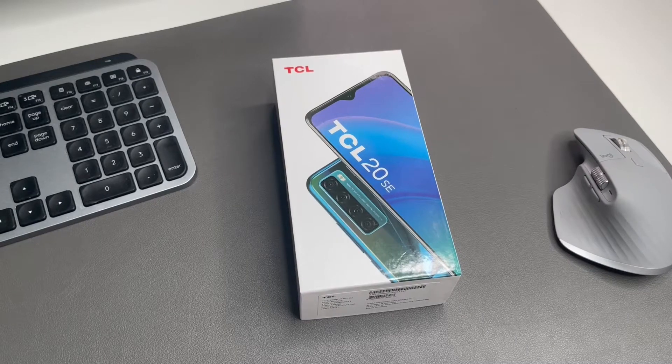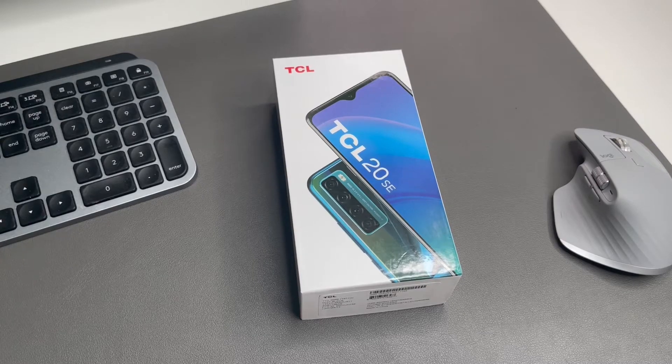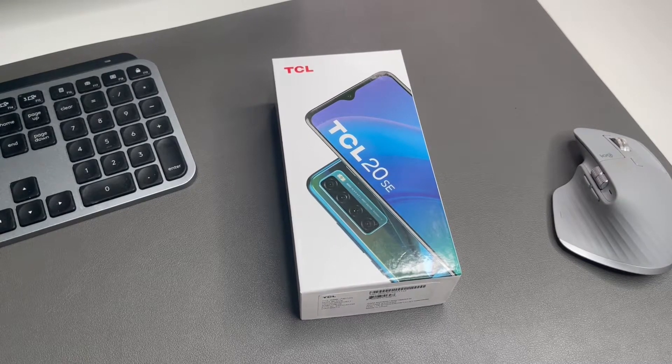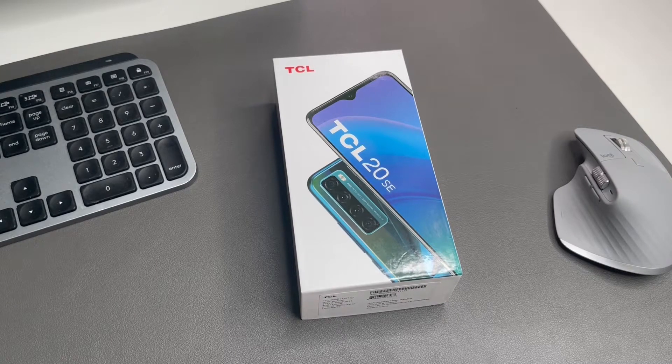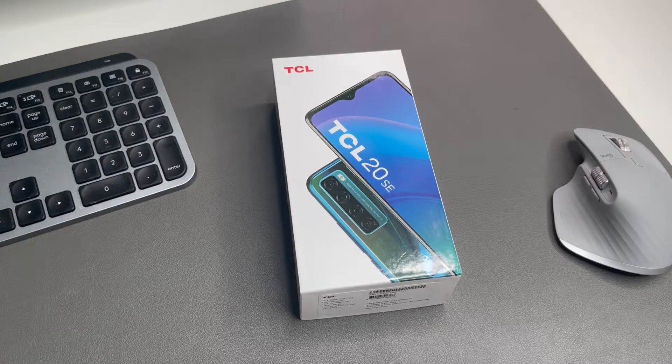What's good YouTube, it's BG Tech Life. As you can see, today on the table we got the TCL 20 SE. Shout out to TCL for sending this device out. This video we're going to compact it — we're going to do the unboxing and I'm also going to give you my first impressions. Never dealt with this device before, so let's just get straight into it.